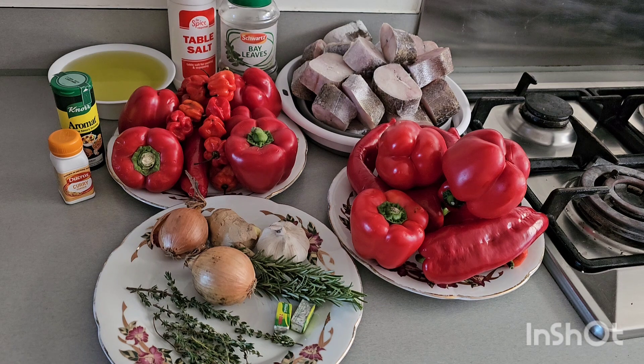Today we're preparing egg fish stew without using tomatoes. We have scotch bonnet pepper, red bell peppers, long bell peppers, egg fish, bay leaves, salt, vegetable oil, all-purpose seasoning, curry, fresh thyme, fresh rosemary, ginger, garlic, onions, and tuna cubes. All these ingredients are what we're using to prepare this lovely mouth-watering stew.